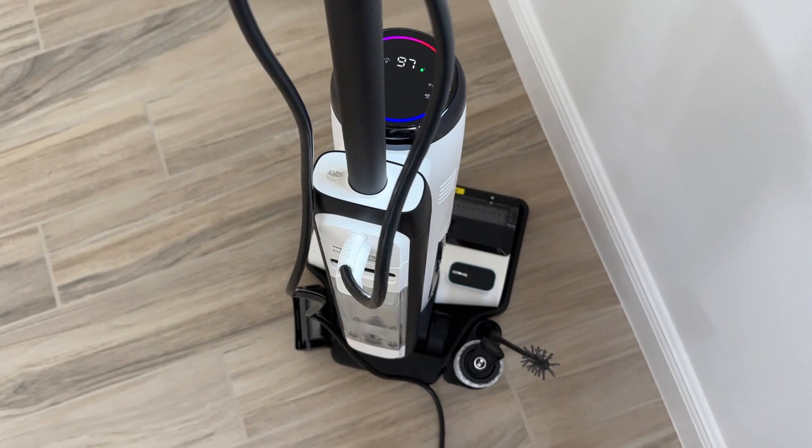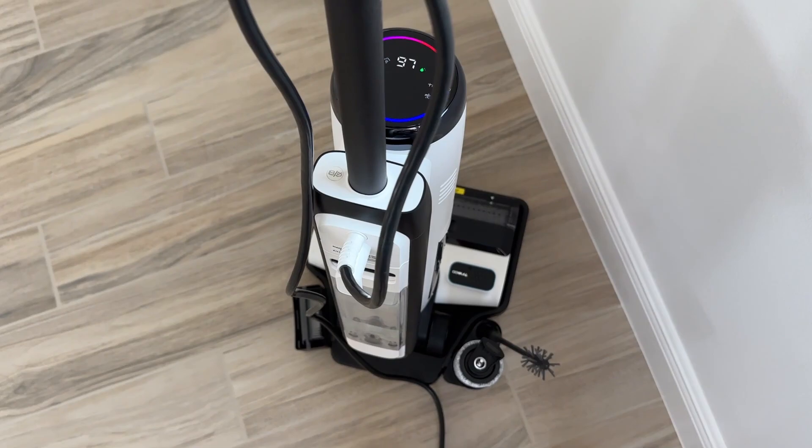With a 26-foot power cord plus an extra roller and an extra filter, the Tinoco S5 really is the perfect cleaning machine for tile and other temperature-resistant hard floors. Our floors have never felt this clean.